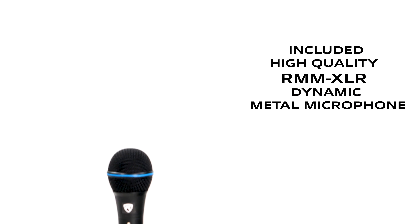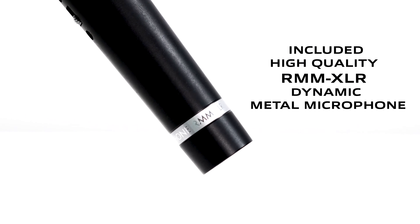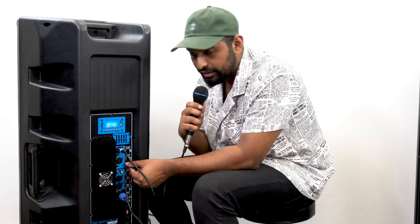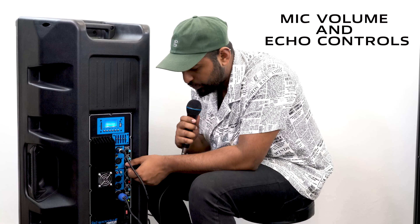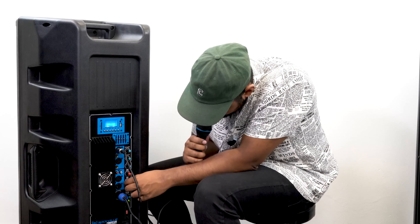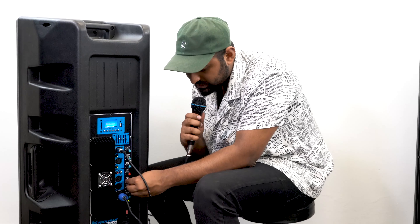And this is not a cheap plastic microphone — it's actually our RMM-XLR high-quality metal microphone. You can hear I'm talking right now through it, and there's an echo knob so if I turn it on it gets very echoey. There's also a mic treble adjustment and a mic bass adjustment so you can EQ your voice to the perfect setting.